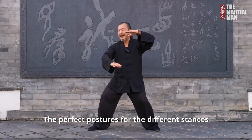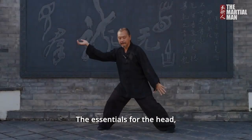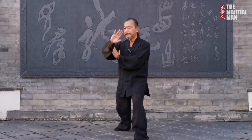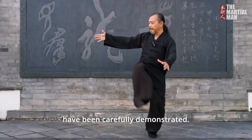The perfect postures for the different stances are illustrated in detail. The essentials for the head, neck, shoulders, elbows, chest, back, waist, hips, knees and feet have been carefully demonstrated.